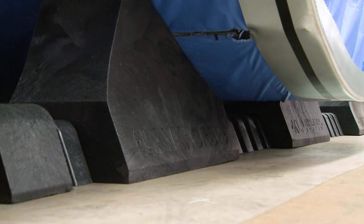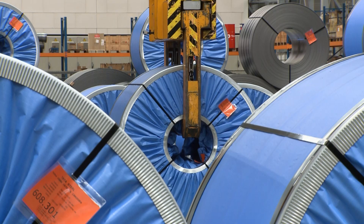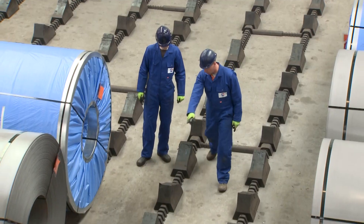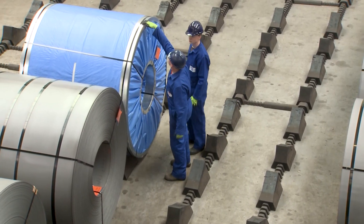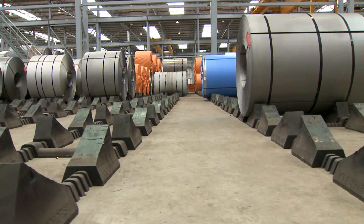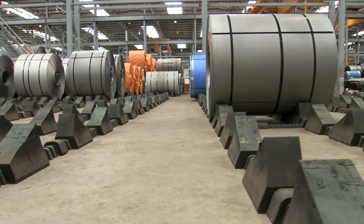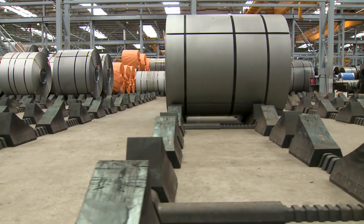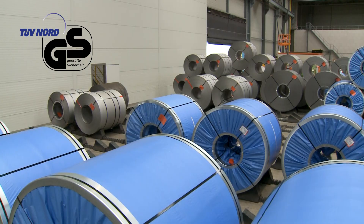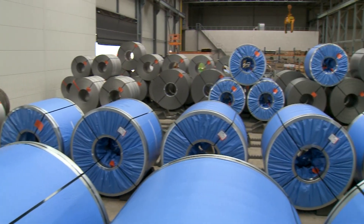The material of the Roll Stops is ductile and splinter proof, which will reduce damage to your precious coils significantly. Chains are no longer necessary. Lankhorst Roll Stops will not splinter or break, ensuring maximum safety in your warehouse for many years to come. The renowned German Health and Safety Institute, TÜV, has awarded the Roll Stops system with their Safety Certificate for safe and easy three-level coil stacking.